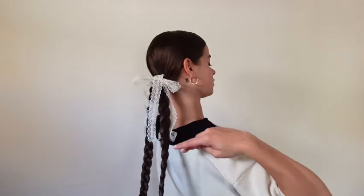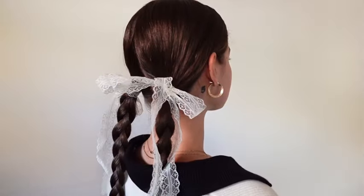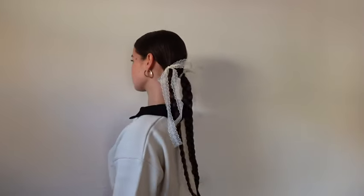You can make it longer or shorter, as long as they're both the same length so it looks symmetrical on both sides. And this is the final look — again super simple but so cute and beautiful. The ribbon is obviously the star of the show for this look since it's so simple. I really recommend getting a lace ribbon or maybe something frilly — it really just takes the look to the next level. Definitely one of my favorites.